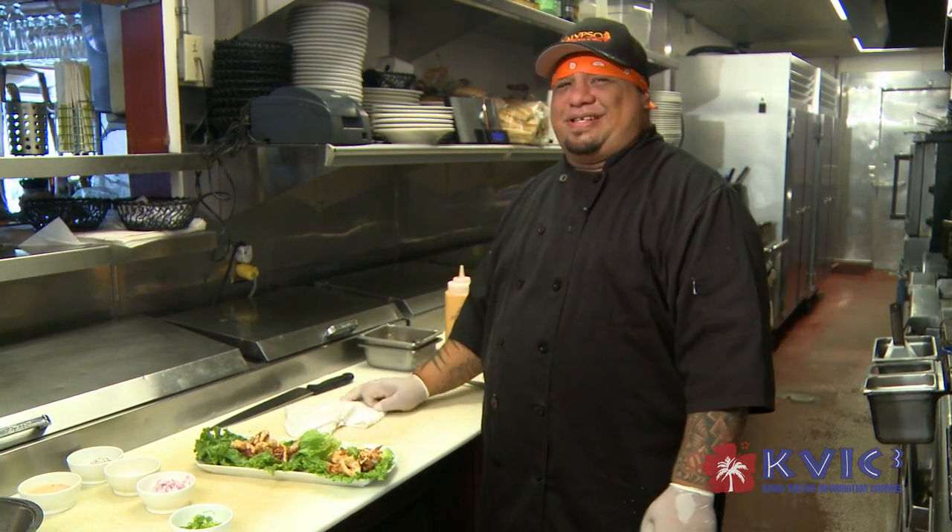This is the Hawaiian Teddy Bear. I like to say what's up, bless up, rise up. Keep it safe, keep it positive. Aloha.